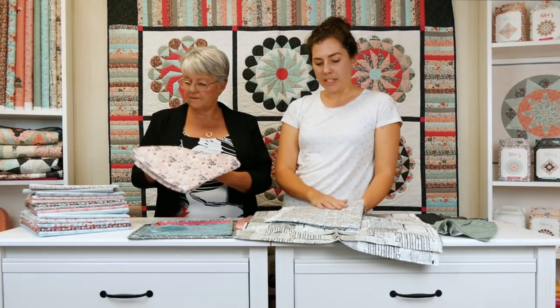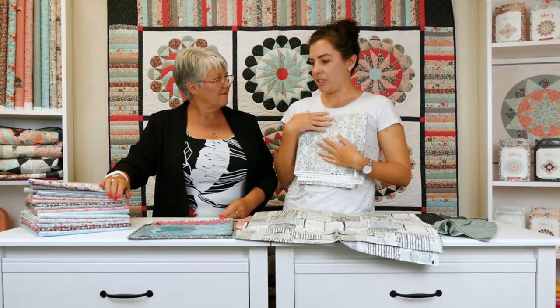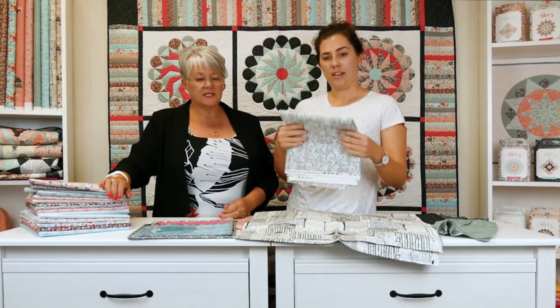So that's what the collection was about. We wanted to take reproduction fabric, mix it with modern and do something a bit different. Just mix it up a little bit — not same old, same old. We just wanted to have a collection that was a little bit different.